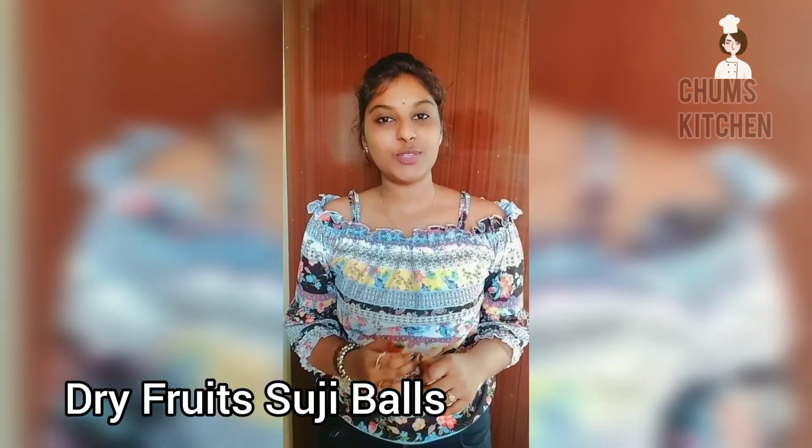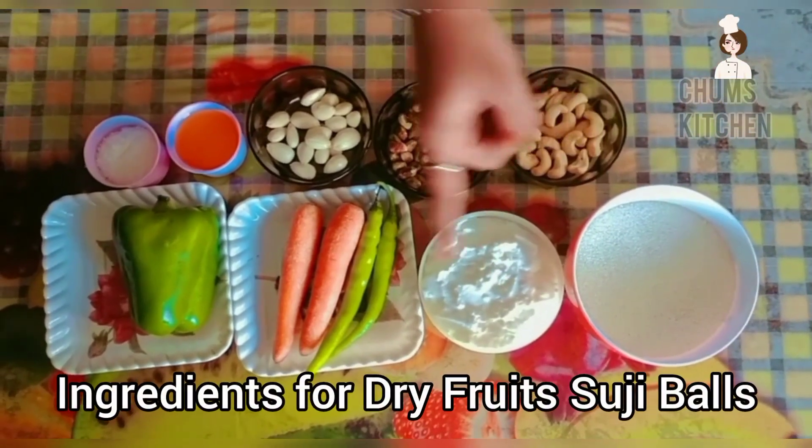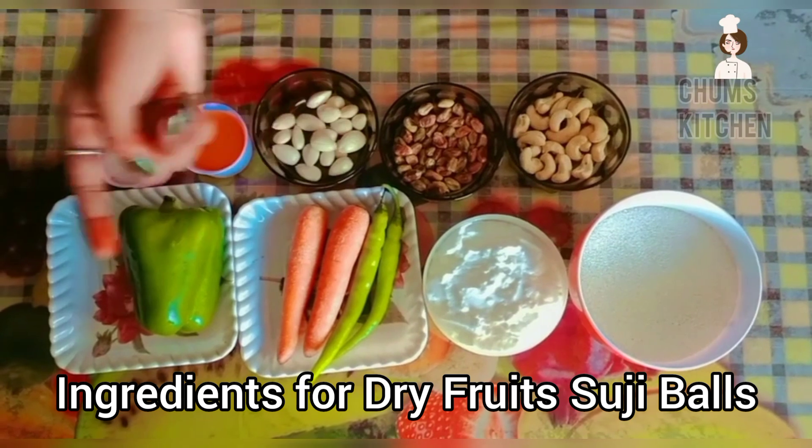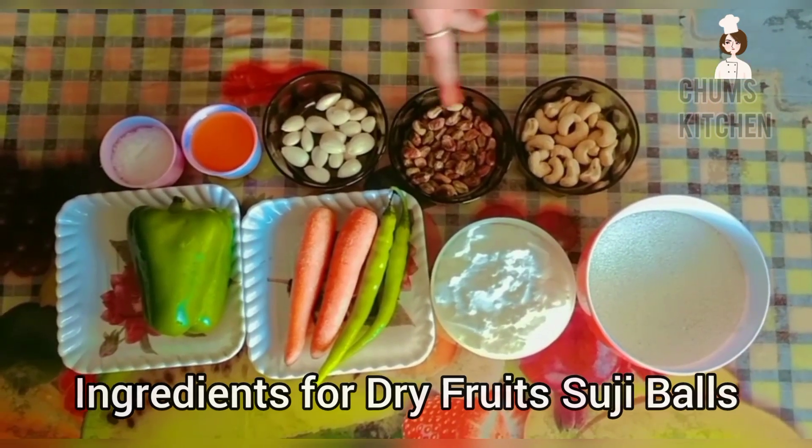Now I am going to prepare Dry Fruits Suji Balls. For preparing these Dry Fruits Suji Balls, the ingredients required are suji, curd, chili, carrot, capsicum, salt, oil, badam, pista, and cashew nuts.